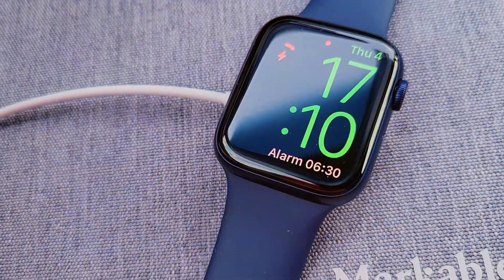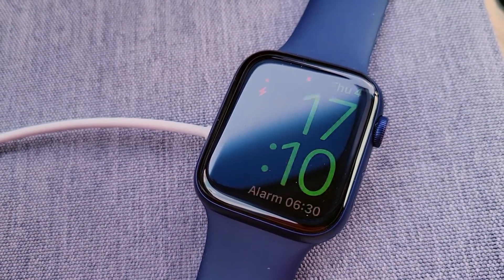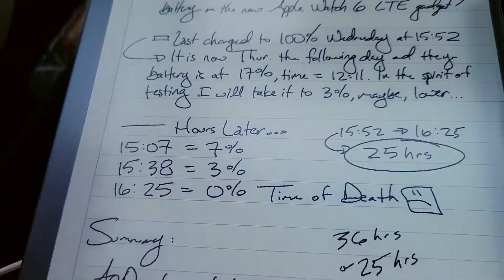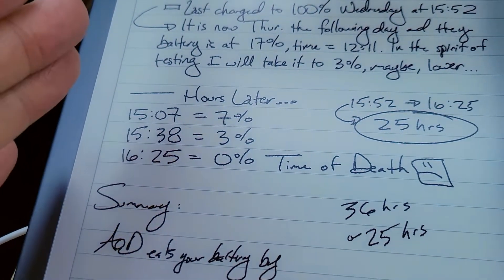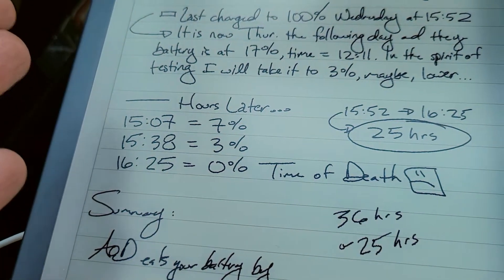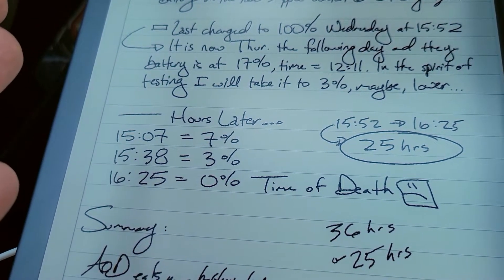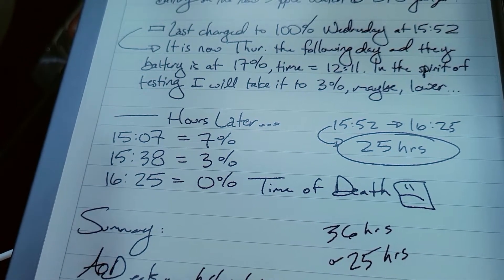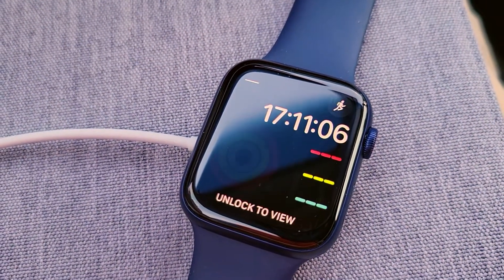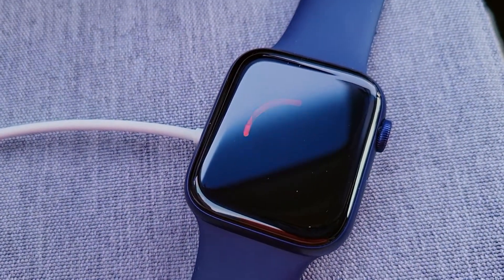I've never had this happen with an Apple Watch. I guess this is why you don't let your devices go below 10%. In my testing, when your Apple Watch gets to 10% and it warns you, you have maybe one to three hours at most, depending on your use, before it just dies. And then you're going to miss all your steps.